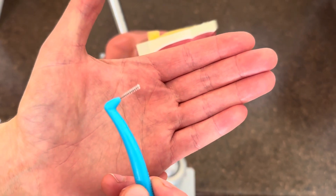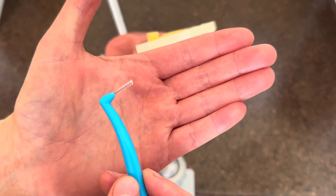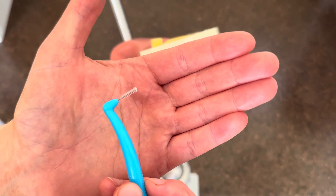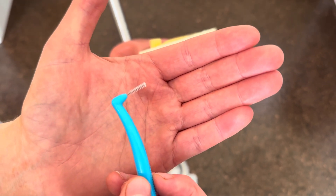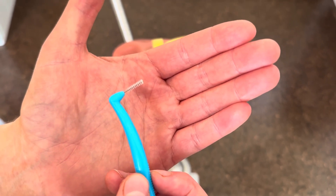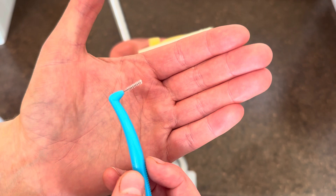Today we're going to be talking about how to use an interproximal brush. Interproximal brushes are used for class 2 and 3 embrasure spaces, and also good for class 4 furcations. You can also use them with ortho or other oral appliances.